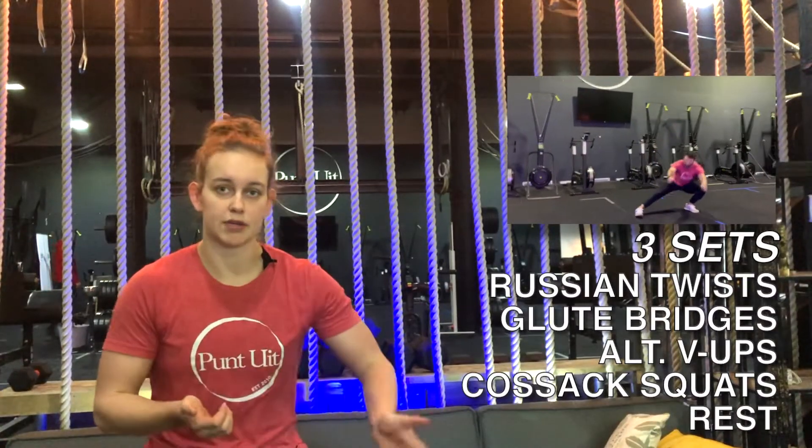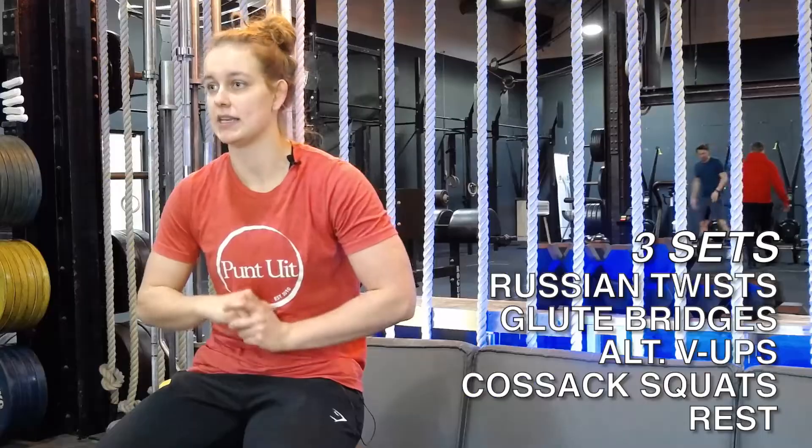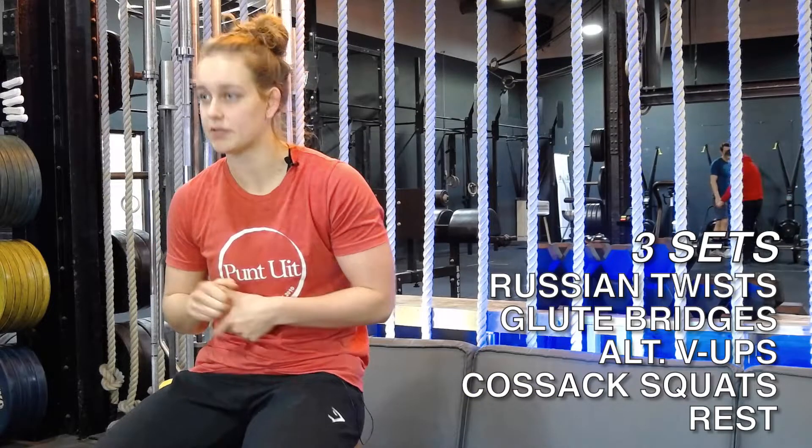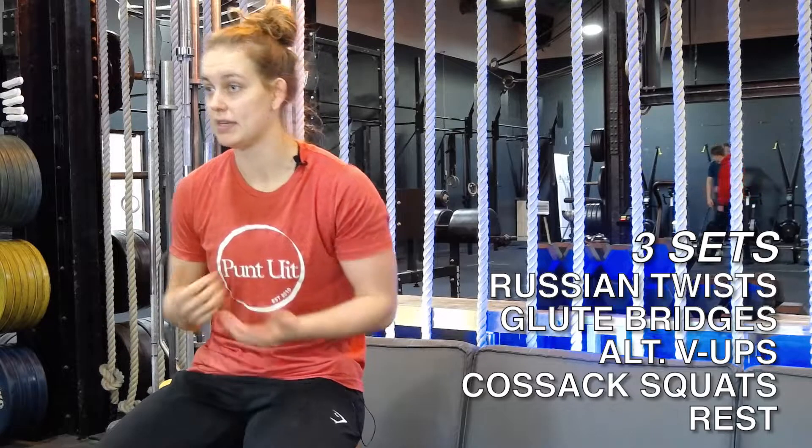If you got 30 reps on your glute bridges, I recommend counting up so you start at 31 in the next minute. It is a fight gone bad style workout. We want to have max reps on every movement, every round and every minute.